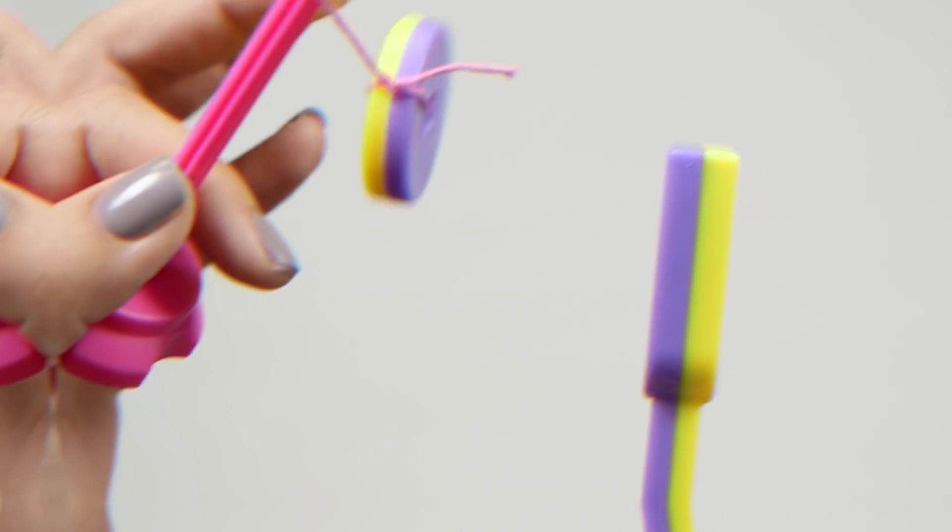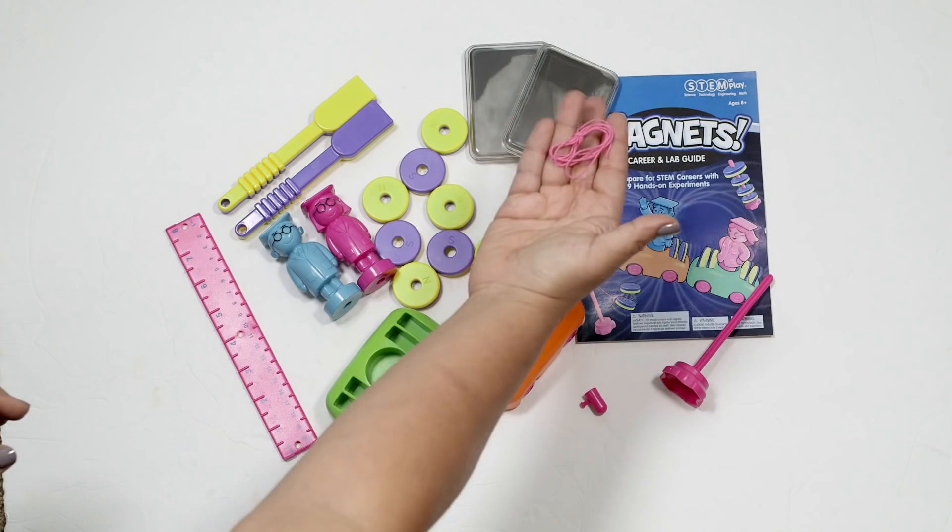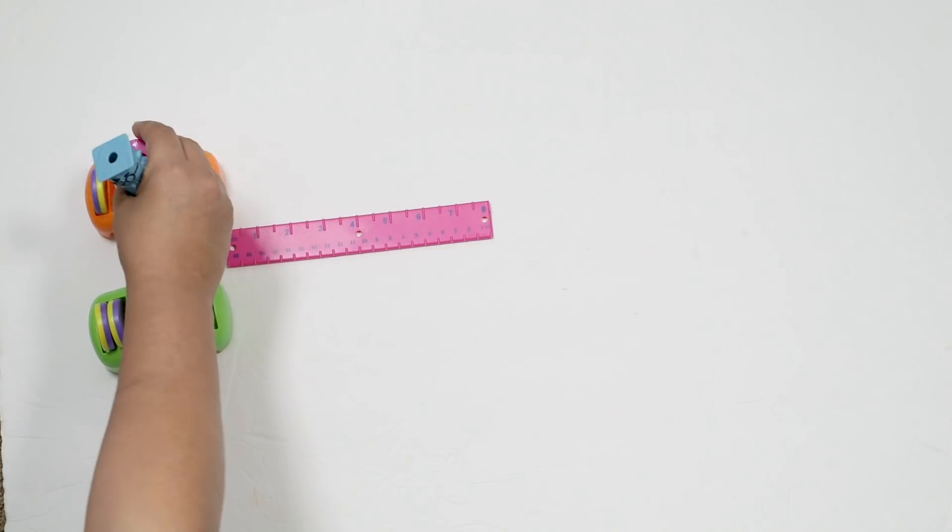This is actually my second video on magnets, but I love them so much that I wanted to show you some additional activities. So this one is going to be magnets part two.